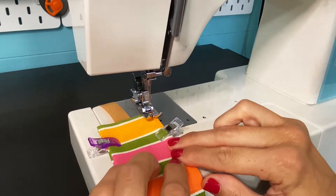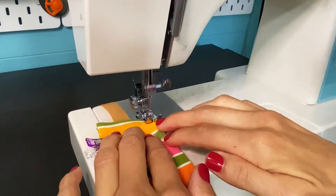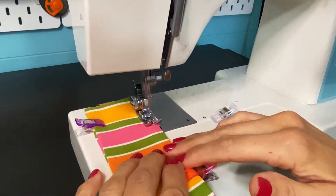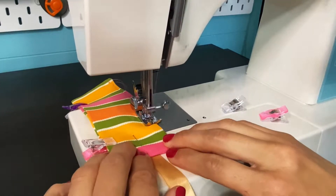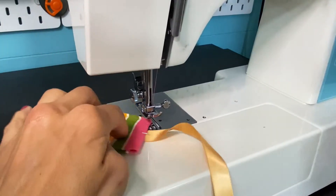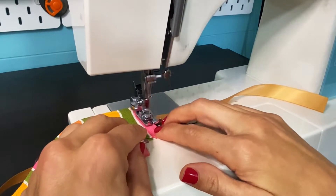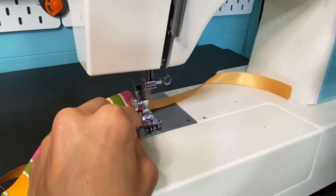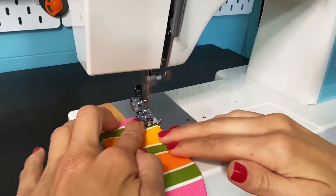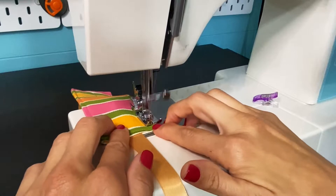I'm going to stay pretty close to the edge rather than a full quarter inch, and back stitch on the ends because this is going to take a lot of pressure from putting your pens and pencils in. Pivot on the ends and make sure your ribbon lays flat — satin ribbon in particular tends to move a lot. Then pivot and back stitch on the end.